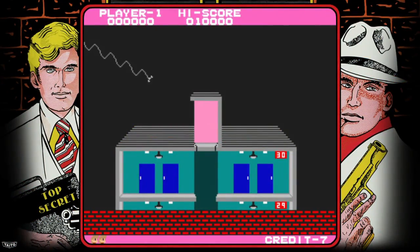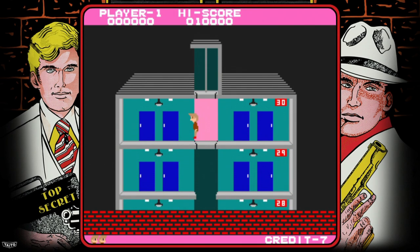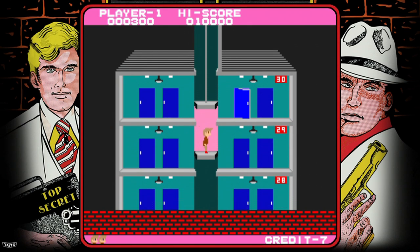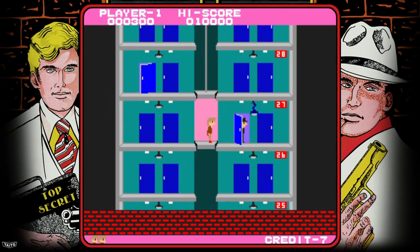Elevator Action — now we're talking. Released in 1983, this is such an awesome game. You start at the top of the building and make your way down shooting bad guys and going in every single red door that you see. It's as simple as that. However, after you play it you will soon become absolutely obsessed with the gameplay styles found here. This is an awesome game and easily one of the highlights of this entire cabinet.